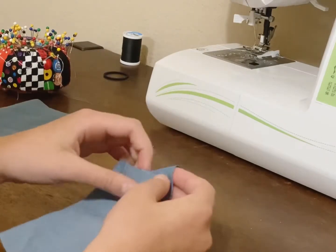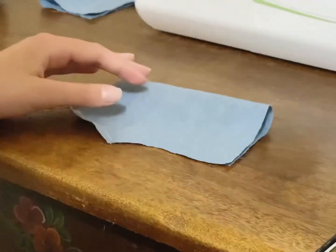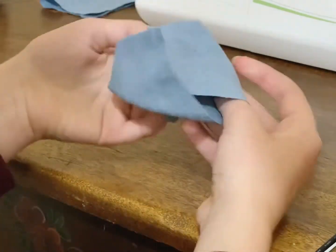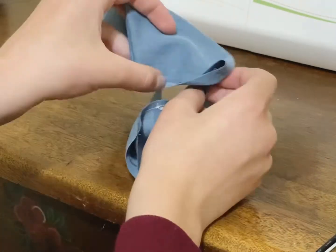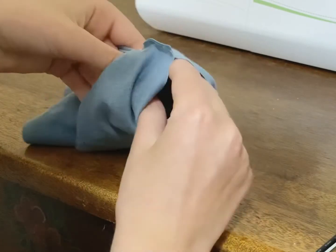Once you've done that, you're going to take them and turn them inside out. Then along the short side, you're just going to sew. Once you've done that on both of them, you're going to take one of them and flip it right sides out. Then take the one that's still inside out and place the right-sides-out piece inside of it so that the seams are aligned.